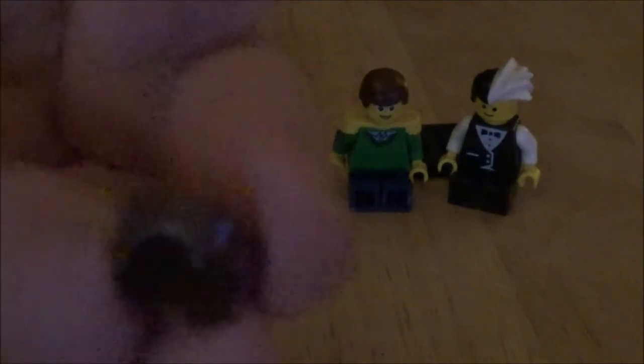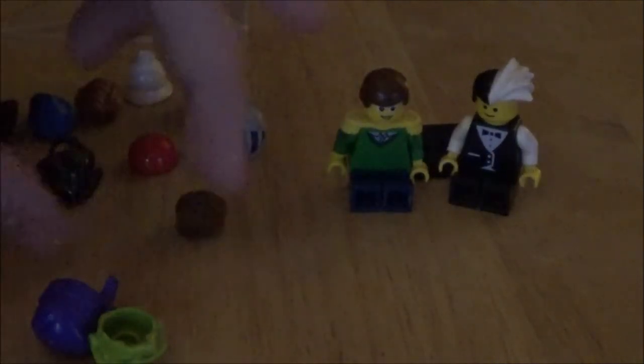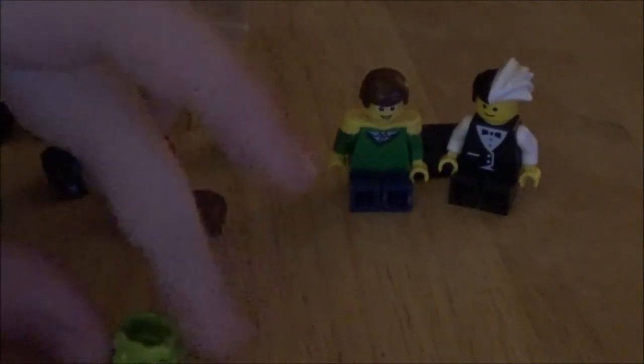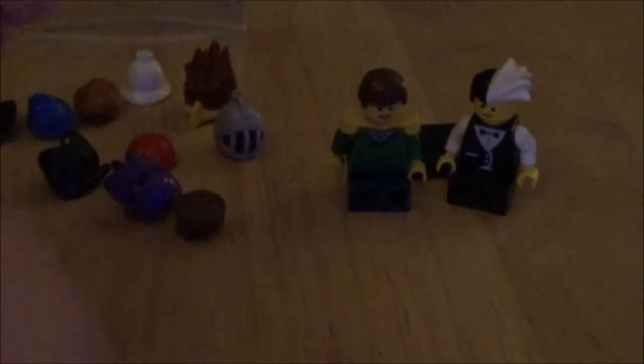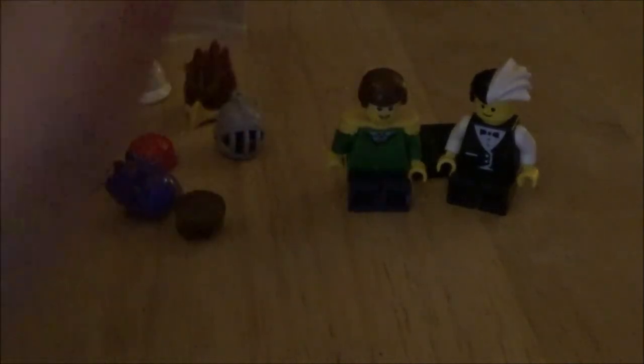Ooh, another hairstyle. A ninja mask — this mask I actually like, kind of. It looks cool. And then to top it all off, Joker hair. So that's cool.